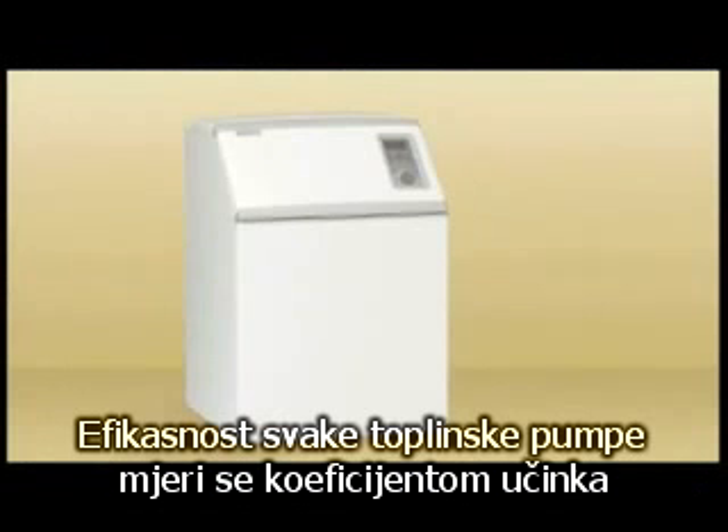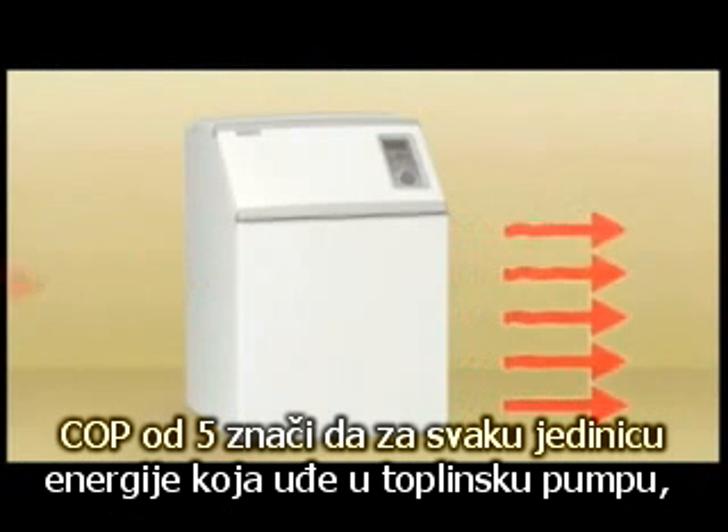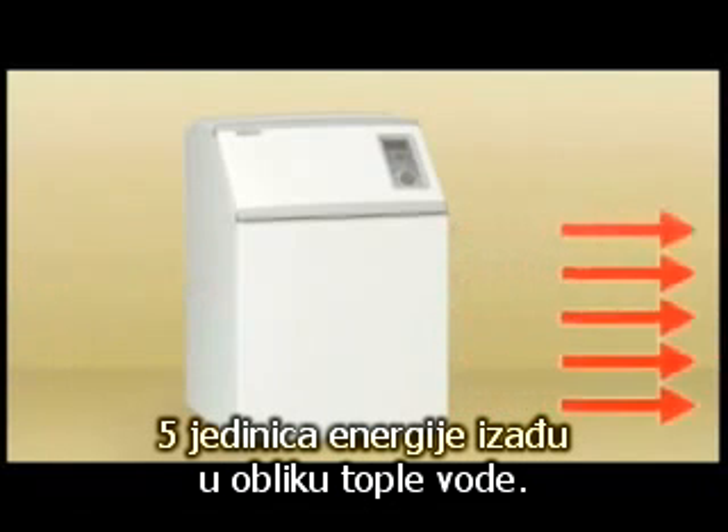The efficiency of any heat pump is measured in what's called the Coefficient of Performance, or COP. A COP of 5 means that for every unit of energy used to drive the heat pump, 5 units of energy are gained in the form of warm water.